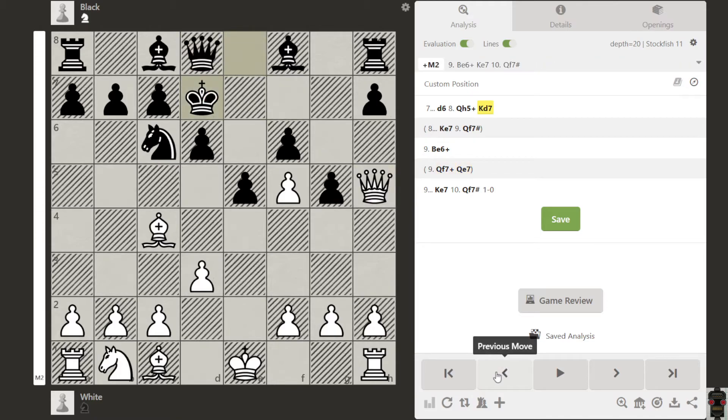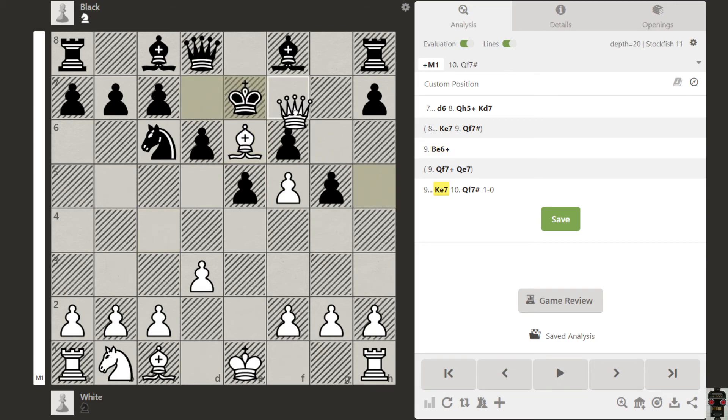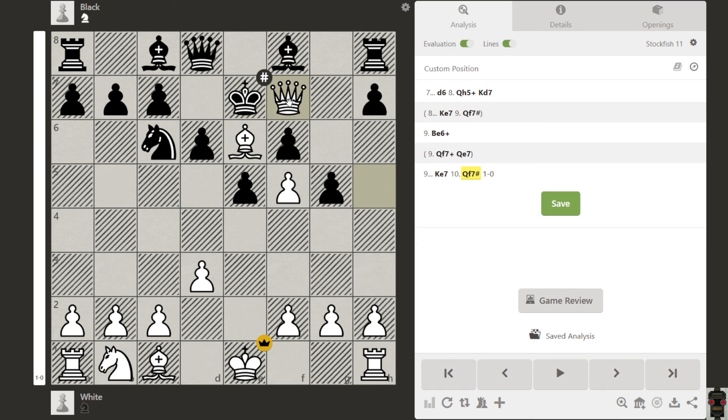So you have to play a move by which the king is forced to come here, which is Bishop e6 check. When this pawn is here, this move is possible. The king is forced to come here, and then you deliver checkmate. That is the idea behind this puzzle.